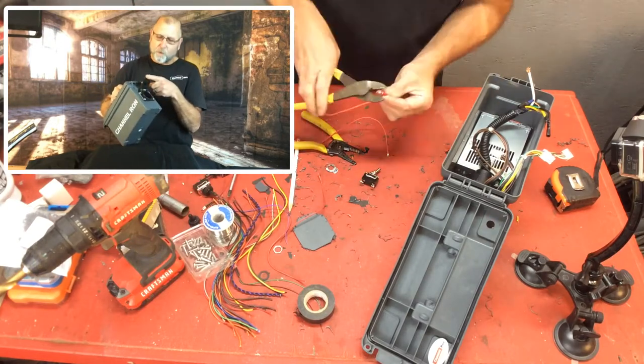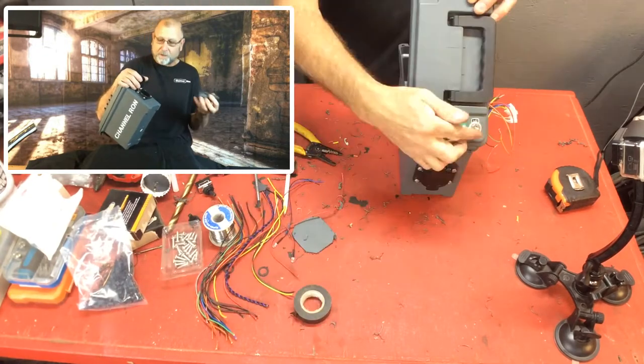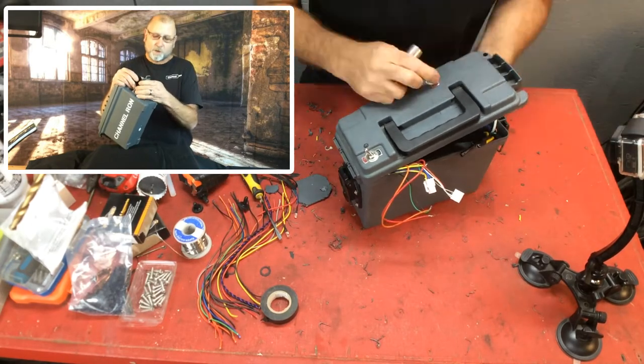On the end here I've got the seven-way plug adapter for plugging into various trailers. I like this one because it gives me a lot of versatility. And then I can use the four-prong if I need to — I can plug this in and that gives me the four-prong for some of the smaller trailers.